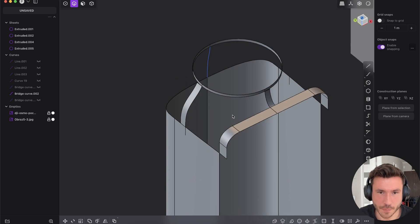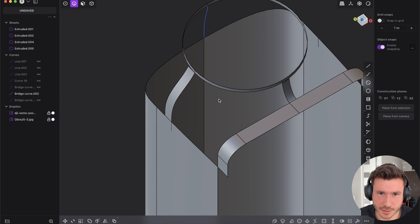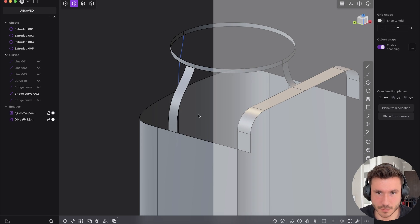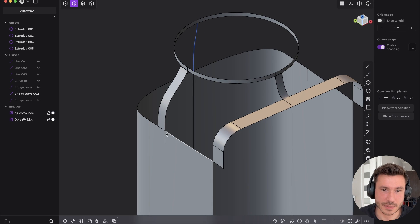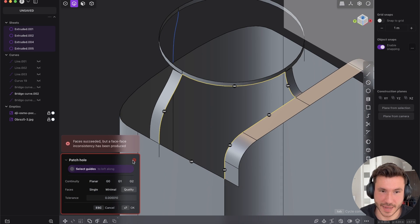What I want to show you is I've prepared here one quarter — so everything is already prepared and you don't have to follow along. But if we start and try to patch it with Plasticity, the patch just fails.